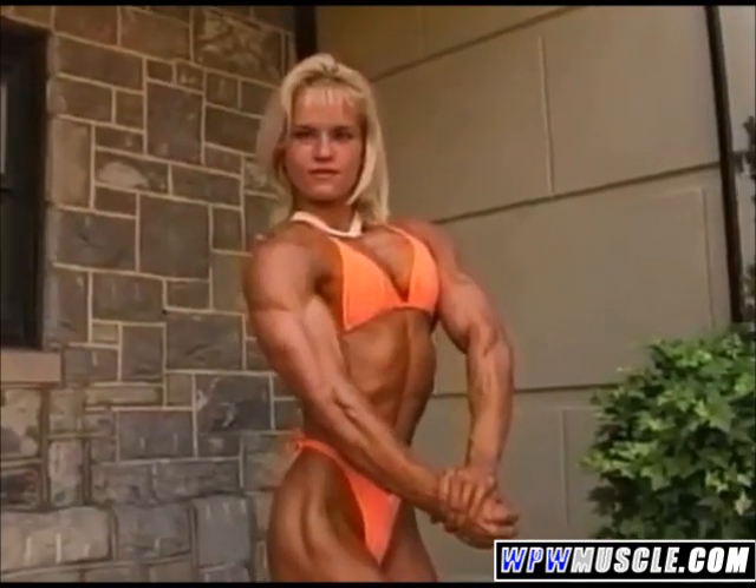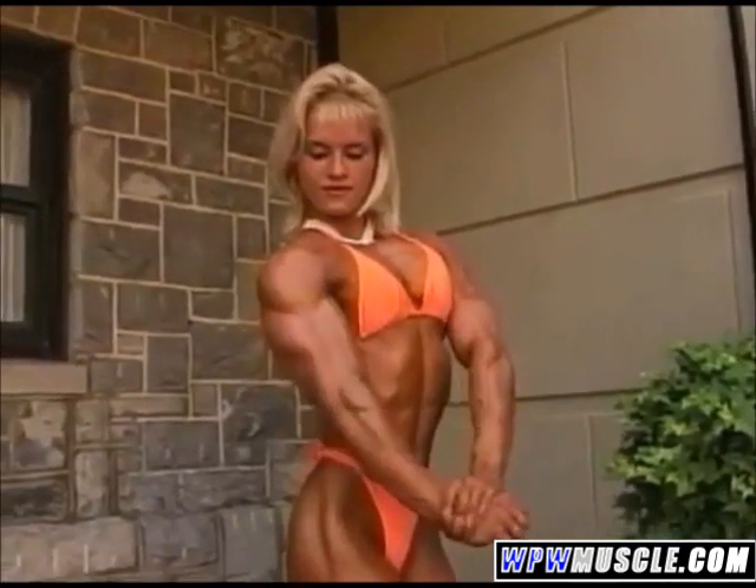Oh yeah, there you go. A lot more triceps. There you go.